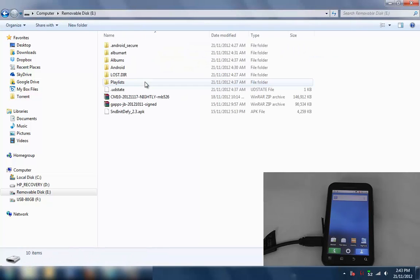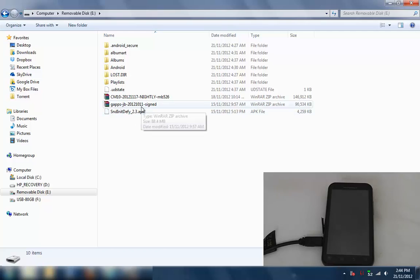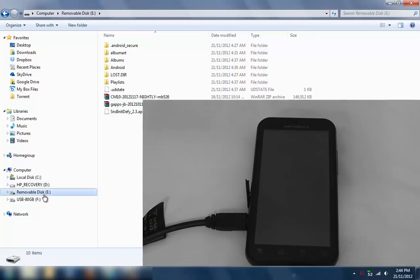Over here is the removable disk. What we want to copy into the root of this drive is first the Jellybean ROM — this is the latest one as of the 21st of November 2012 — then the Google Apps we downloaded, and then the recovery, which is the ClockworkMod recovery, so that we can go and install those. That's the ROM copied on now.